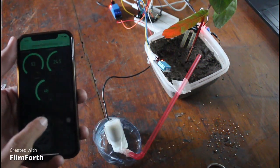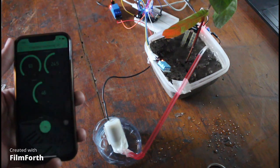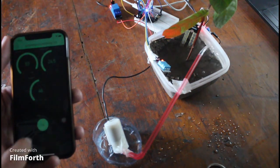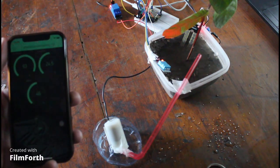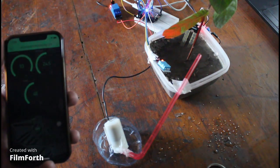When I turn on the switch from my phone, the water pump starts working and starts providing water to the plant. And when I stop it, the water pump stops too.